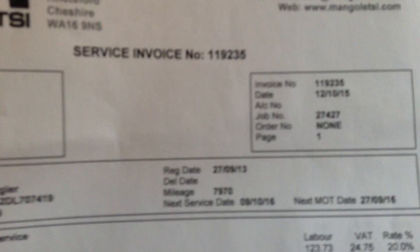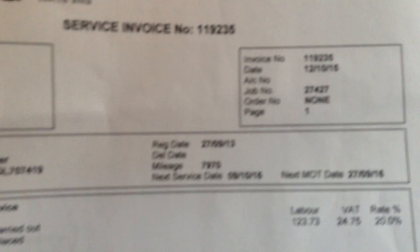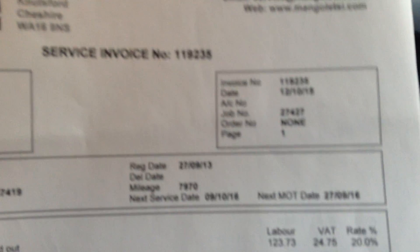It is a one-owner car from brand new. We've had one service on the car, which was done at Mangaletti's, the main dealer. The mileage at service was 7,970 miles and that was done on the 12th of October 2015 — so only three months ago it had a full service, right up to date. On the outside, pretty much perfect apart from that very slight scuff on the front corner.